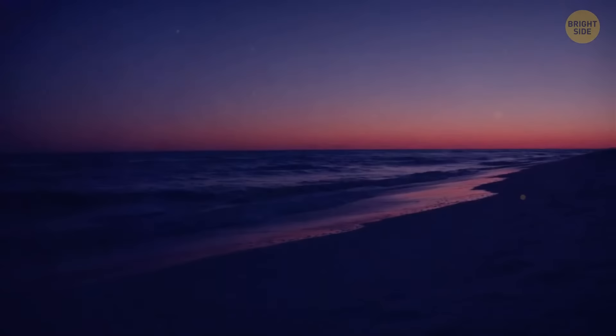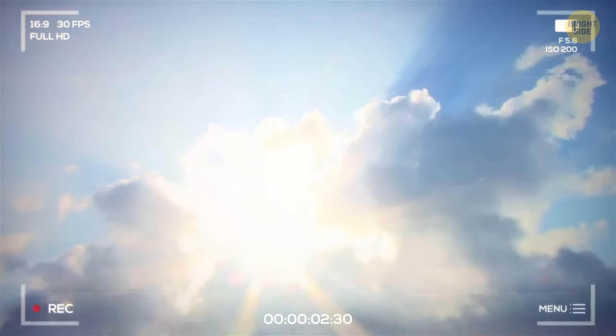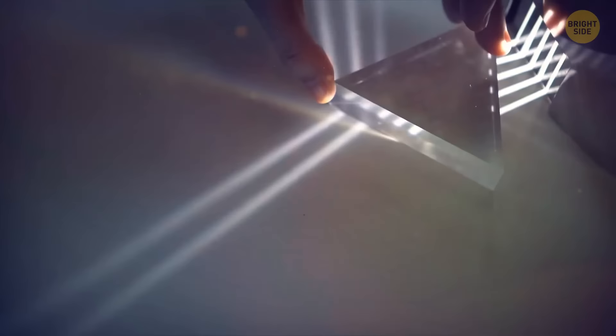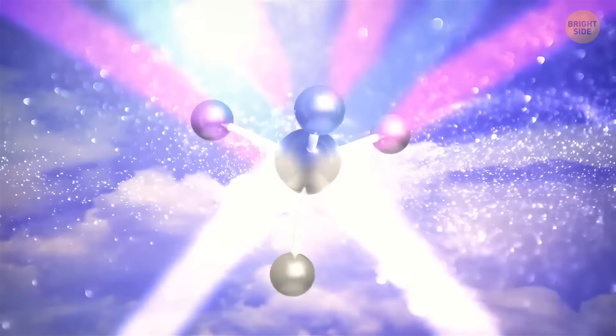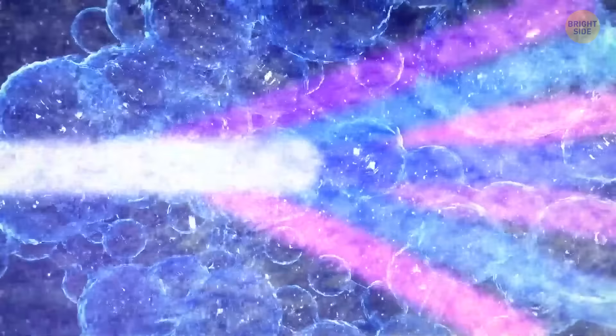A purple sunset — you must have seen one at least once in your life. Normally, it's nothing ominous and has to do with the way light travels. The light that the sun produces is white; when it goes through a prism, you see light waves of different colors from red and orange to blue, green, and indigo. The shorter light waves, including blues and purples, are scattered easier when they meet with obstacles like molecules and aerosols in the atmosphere. Because the sun is low on the horizon at sunset and sunrise, its light passes through more molecules that scatter the violet and blue light. The colors that your eyes pick up then are yellow, orange, and red. But with the right conditions, you can see the gorgeous purple sky.